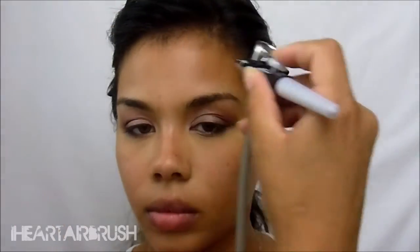Now on to airbrush makeup. I'm going to be concealing my under eye area using my favorite color, Extreme, because my dark circles have been kind of intense lately and I need that coverage. Then I'm going to apply my contour, using Nutmeg in the normal areas I would contour my face.